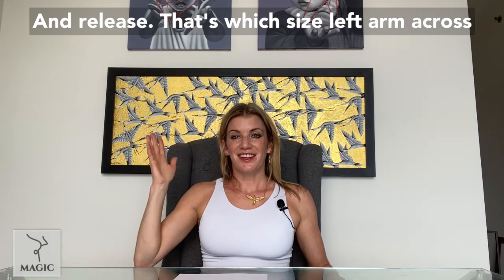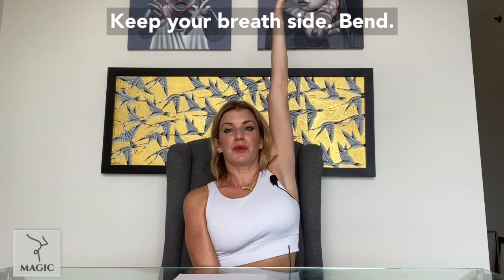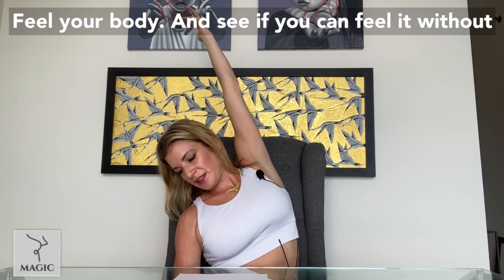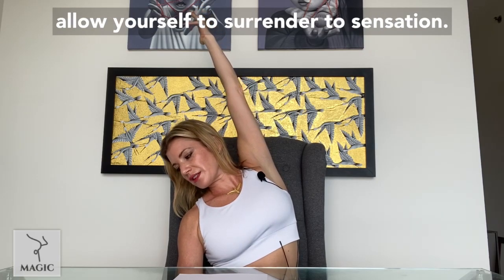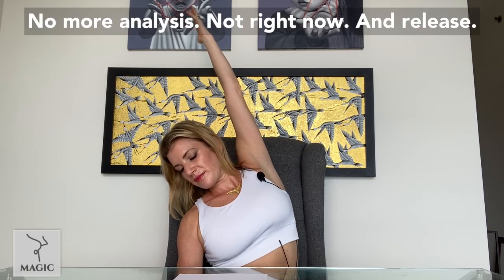Let's switch sides. Left arm across, right arm up, we stretch. Lengthen through the elbow, keep your breath. Side bend. Do what's comfortable for your neck, looking down or up. Feel your body and see if you can feel it without having any opinions — let the words go and allow yourself to surrender to sensation. No more analysis, not right now. And release.